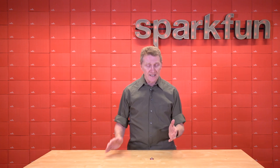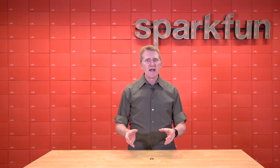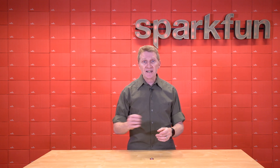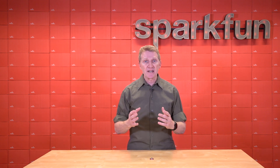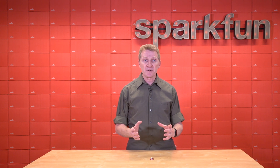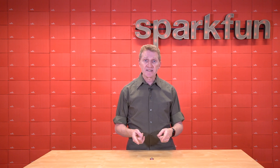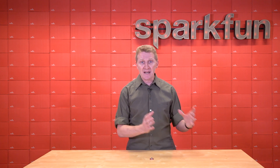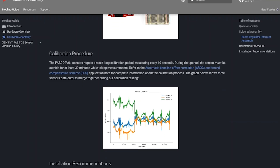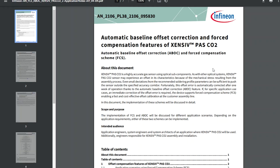Now one of our amazing engineers, Alex, has been working with this module, and there are a few things to point out before you get started. You won't be able to just order this, take it out of the package, slap it into your project, and expect highly accurate readings. This sensor requires a week-long calibration period, taking measurements every 10 seconds, and for at least 30 minutes of that time it needs to be outdoors. You can see here where three of our sensors begin to go from chaos to calibrated. You can get all the information about this in the hookup guide, including a link to the automatic baseline offset correction and forced compensation scheme application note. Once the sensor is properly calibrated, you're good to go.